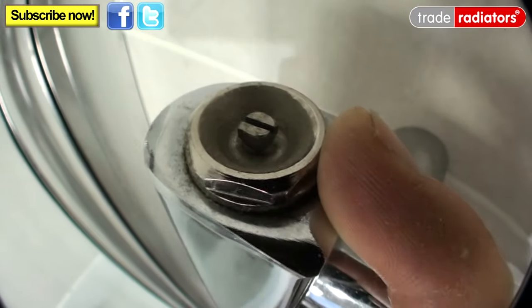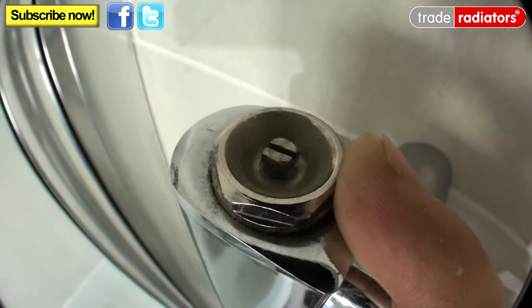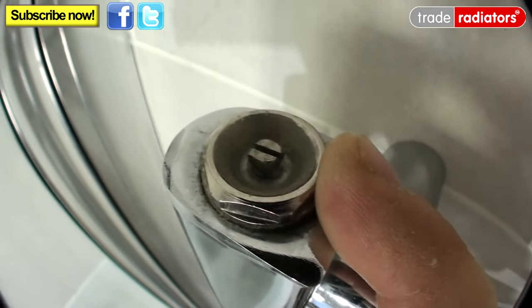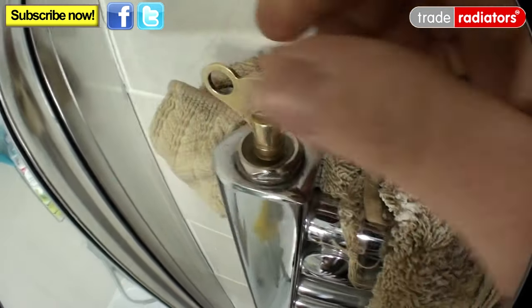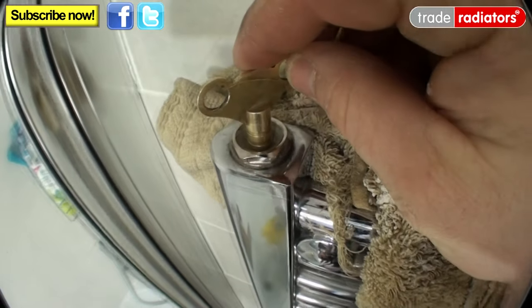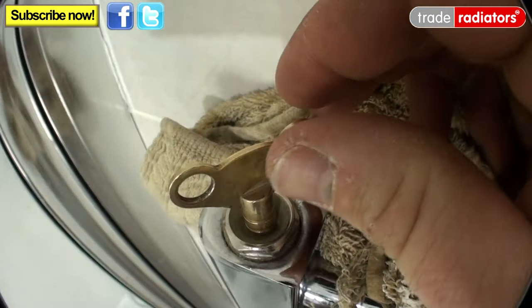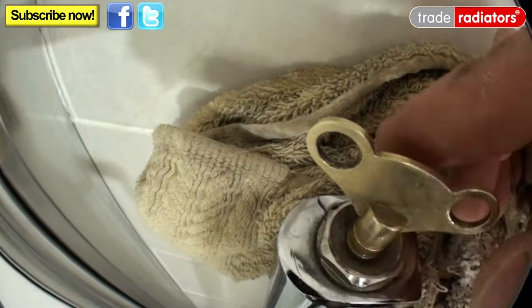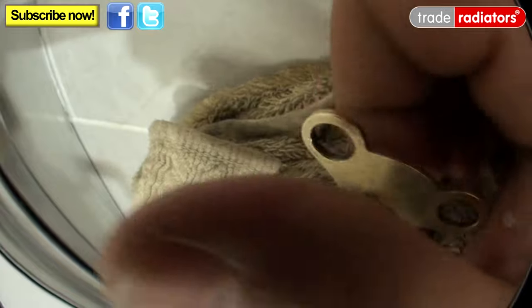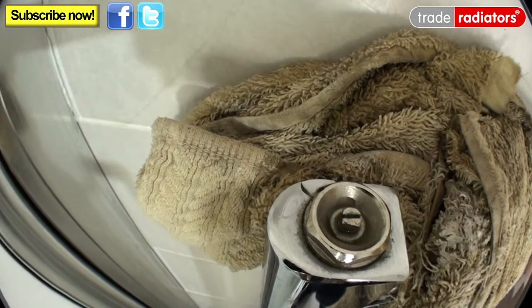What we're going to do is very simply put a cloth up here, slack this off, let the air out, and as soon as we get some water out just close it really quickly — and hopefully the cloth will catch all the water. And there we go, that's it. If we look around here you can actually see the small hole where the water comes out, and there we go — that radiator is now bled of air.